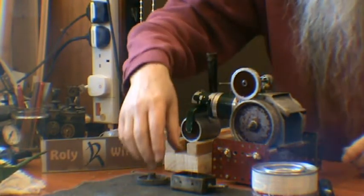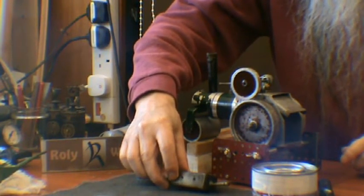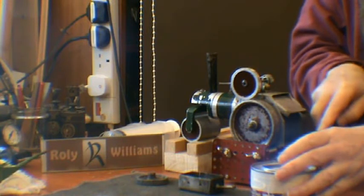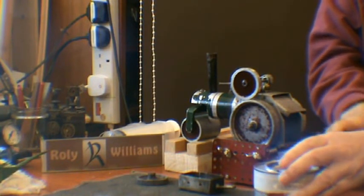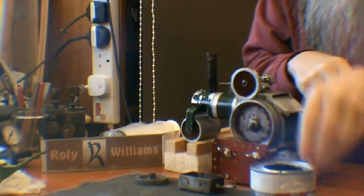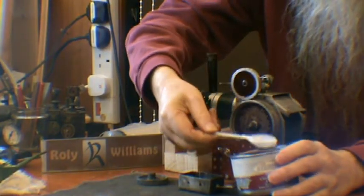The original burner is missing. The one it came with is a homemade one, and I'm not sure if it was meant to work with tablets — it probably was. I'm using this Sterno stuff.